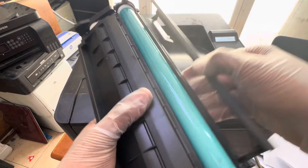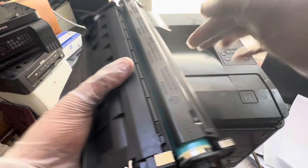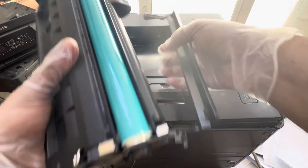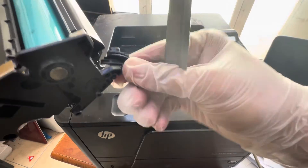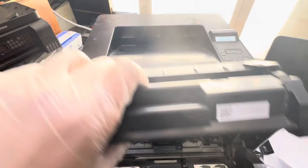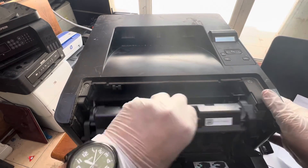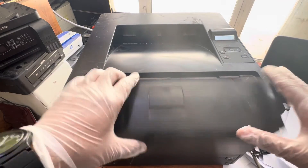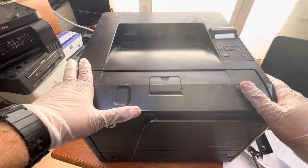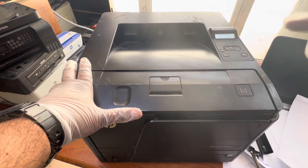What you have to do: this protection shield is not opening well when we insert the toner, so there's no use of this protection cover. I will just remove it like this, remove it from here. Then insert the toner without this protection cover. Hopefully the printer will not jam the paper in the cartridge area.